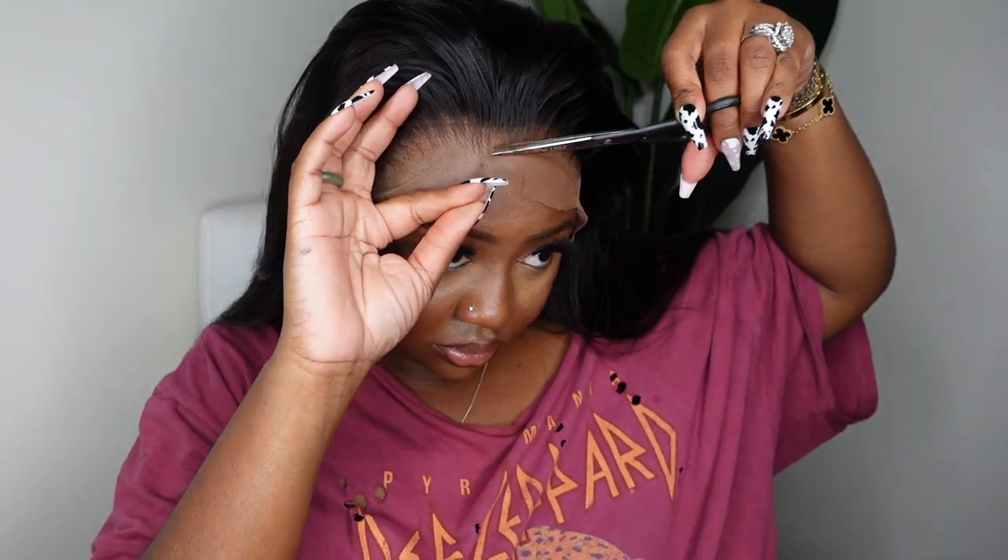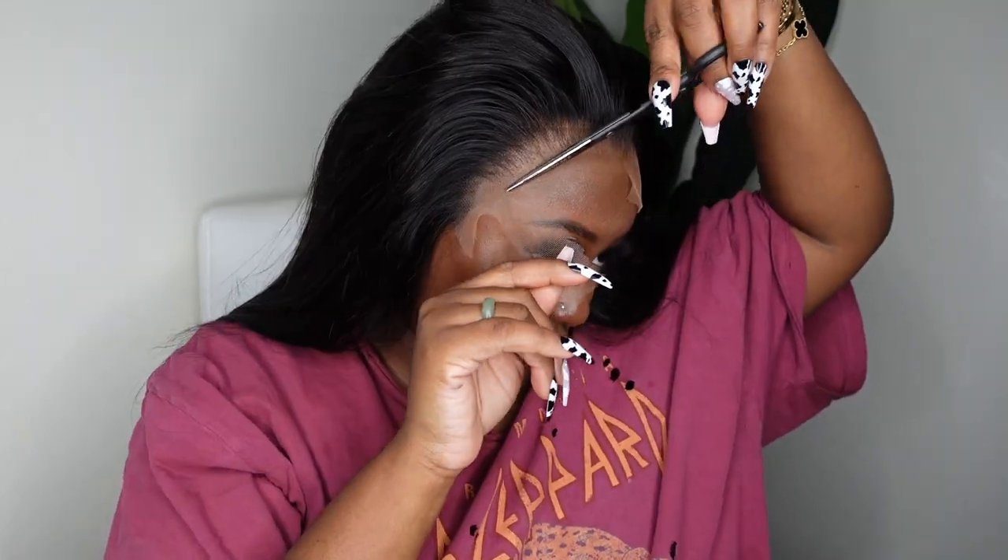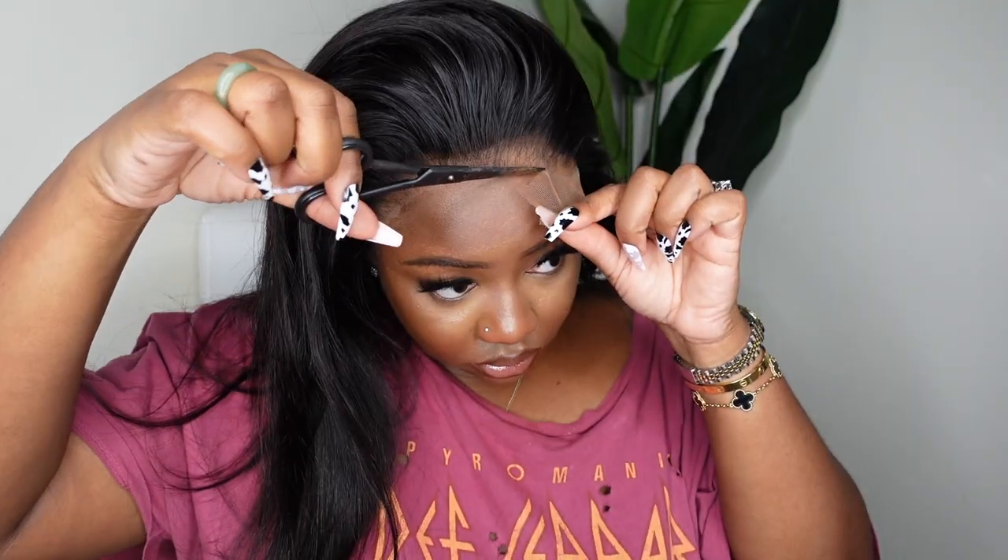I think I did a great job on that, so we can move on to just removing the excess lace. I'm going to take a pair of shears and cut as close as I can without cutting into the hair, and you can also see how well the lace blends with my own complexion. Definitely high quality.